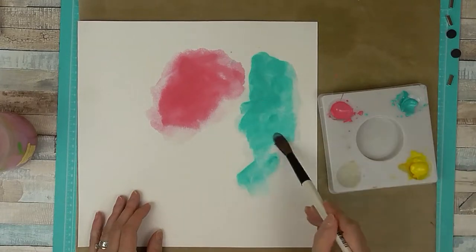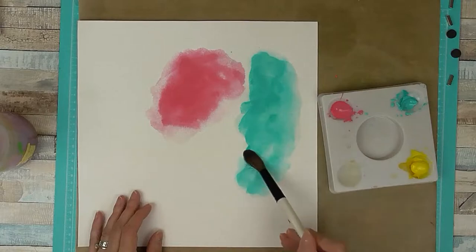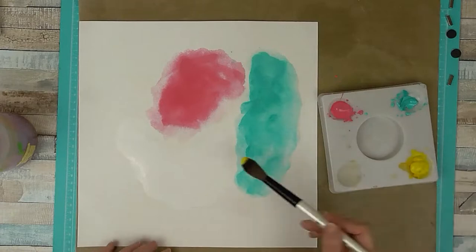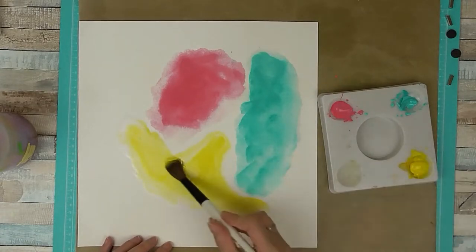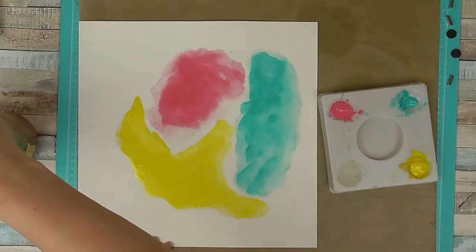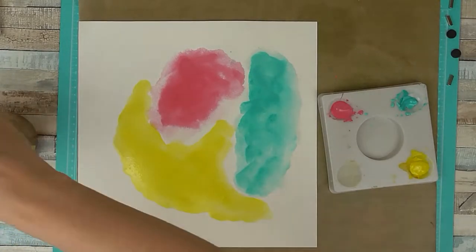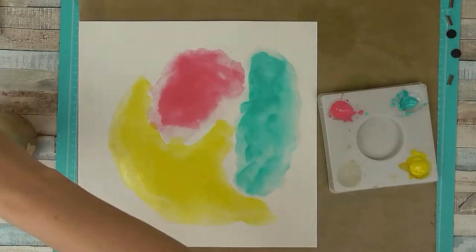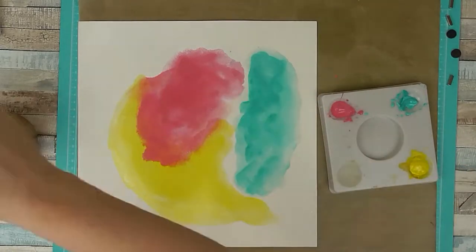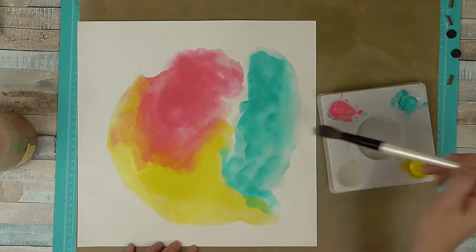I'm just going to blend these three colours together. What I do is add the colour on without quite touching the other colours first, and then go back and blend them together afterwards. You don't have to do it this way — I just decided to this time. The paper I'm using is also Prima: it's the 12x12 watercolour paper pads available from Thomson's Crafts. All these products so far are from Thomson's Crafts — excuse me, I'm getting over a chest infection.